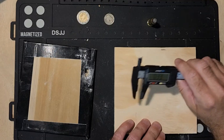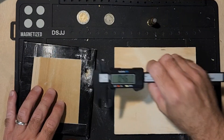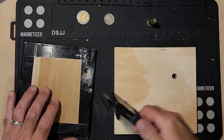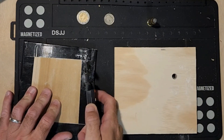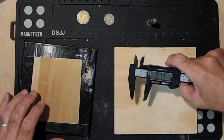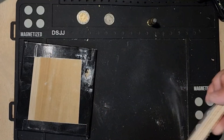We got 0.33 right there, and then on there we got 0.46 one way. We got 0.73 another way.